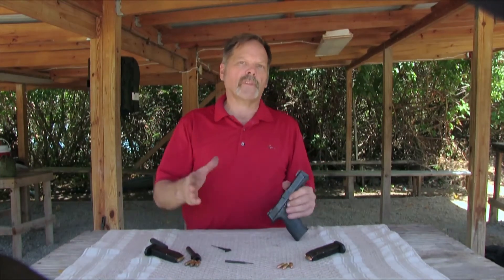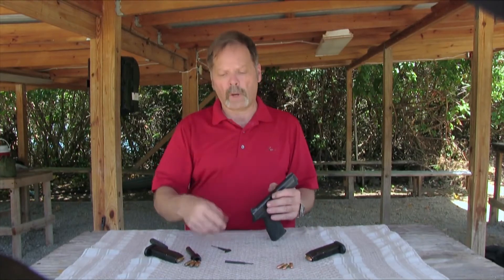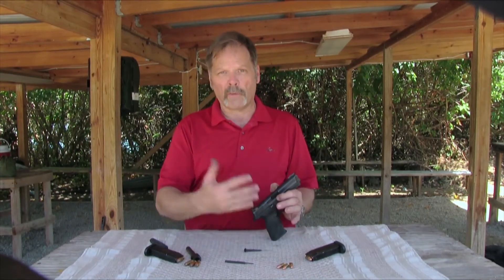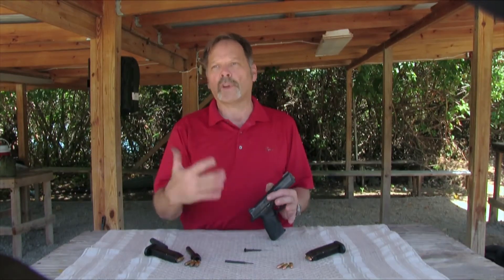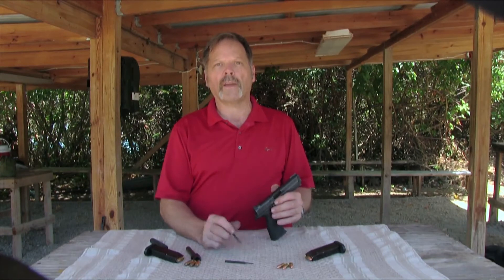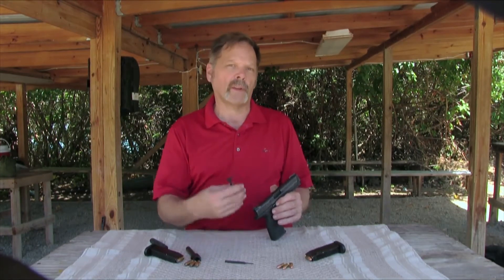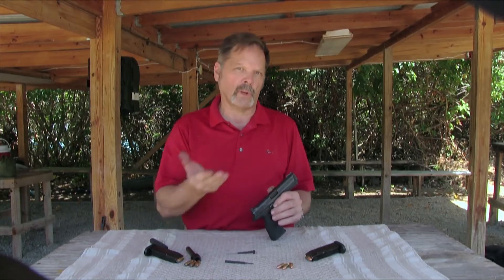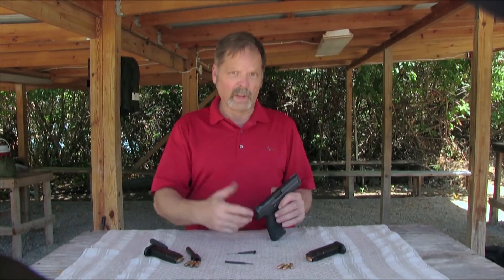There may be times when you can find one caliber and not the other. If you're training somebody, maybe you want to carry the gun in .40 for that little extra power, but you have a new shooter. .40 is not great for new shooters — it's got a really snappy recoil and louder report than the 9mm. So being able to switch to 9mm and let them shoot that is a nice thing.